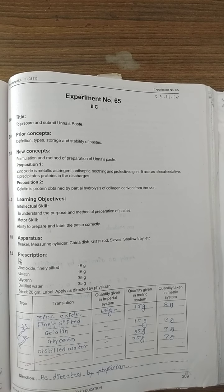Here is the prescription: zinc oxide 50 grams, gelatin 50 grams, glycerin 35 grams, and distilled water up to 35 grams. But we have to prepare only 20 grams. So we calculate the factor first, and after applying the factor we will get the different quantities required.